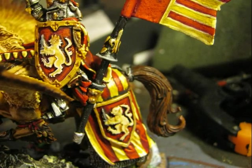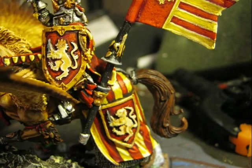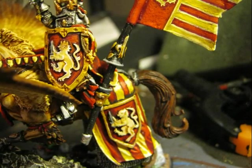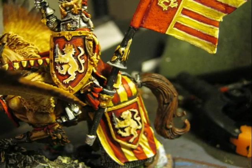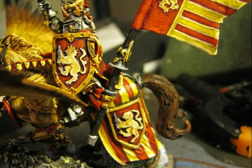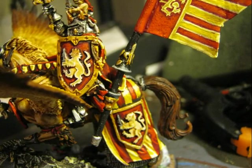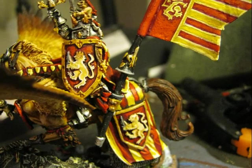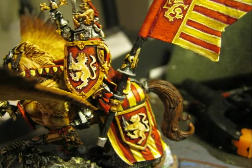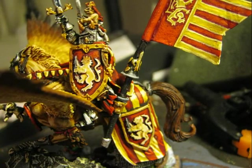On the gold parts of the spear, I applied the same methodology as all the other gold parts of this miniature: after applying Yanden Dark Sun, I applied Auric Armor Gold on top and then did a wash with Seraphine Sepia. I also applied the same mix used to highlight the gold parts of the sword to highlight the fleur-de-lis and the small gold shields on the spear.